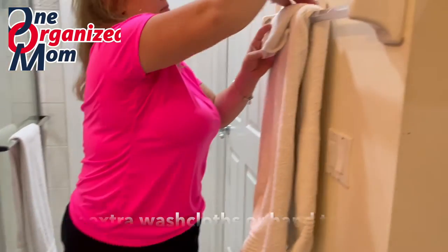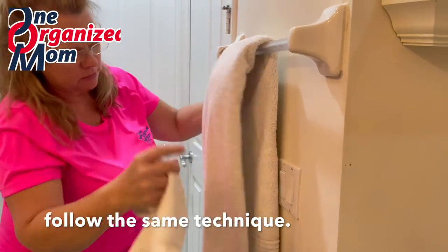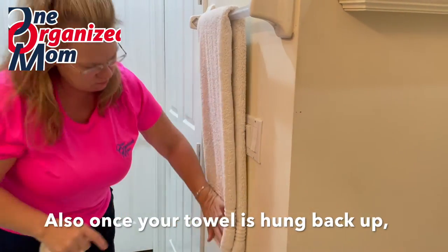If you have extra hand towels and washcloths, you will want to make sure that the same technique is applied to them. And that's how you fold a towel — the third fold and hang.